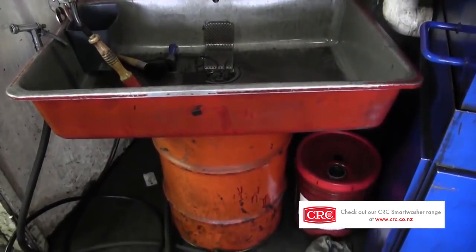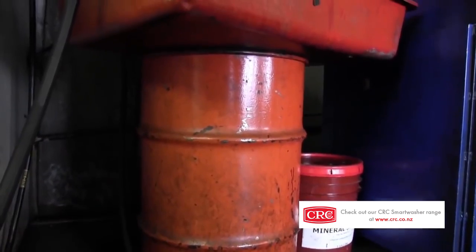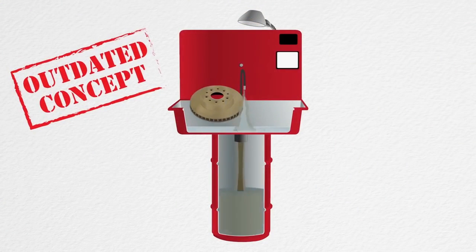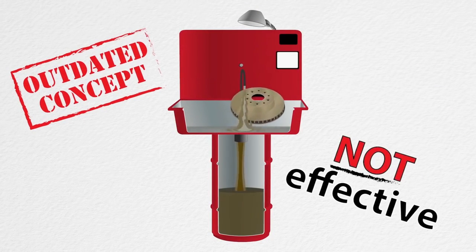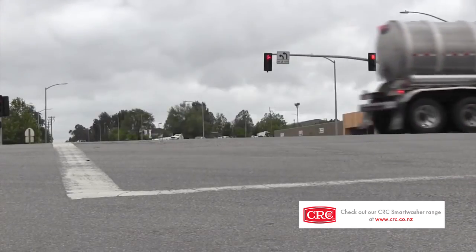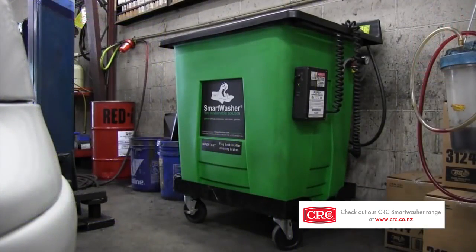Traditional parts washers were invented in 1954, and they haven't changed very much. It's one of those few inventions that never really got any better with time. Solvents have become less effective as they've gotten safer, but they're still not safe. The biggest problem is the concept behind solvent — normal use makes solvents dirty, contaminated, and less effective. So used solvents have to be hauled away routinely and replaced with new. With hauling, you have special or hazardous waste to deal with and risk. Smart Washer is the update that fixes all that.